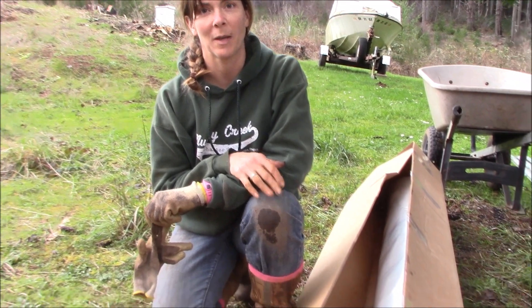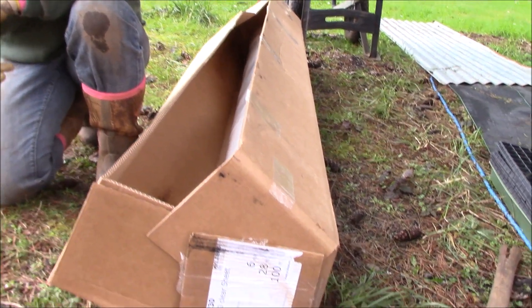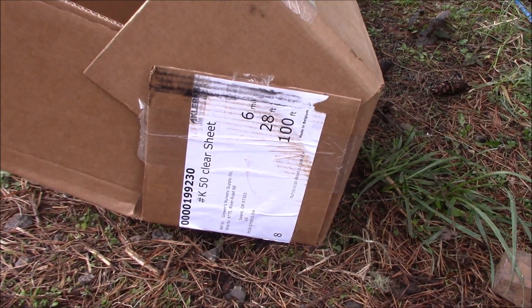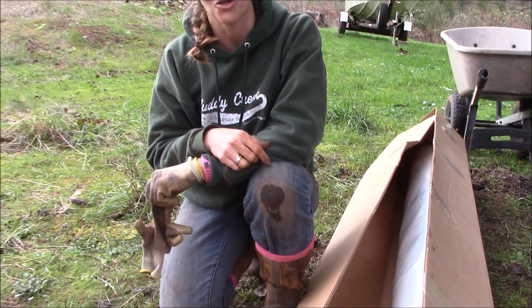We got a little break in the weather and the concrete is set, so we're going to try to pull the plastic onto the house this afternoon. What we have is a 100-foot roll — we'll have to cut it down, but it's 28 feet wide. It's 6-mil polyfilm greenhouse plastic. We're going to roll it out, cut it down to size, and show you how we get it up and over the house.